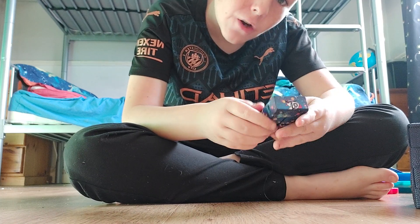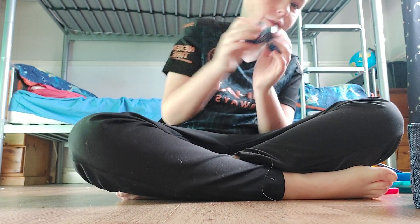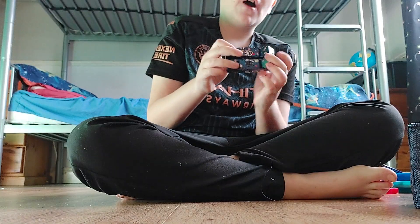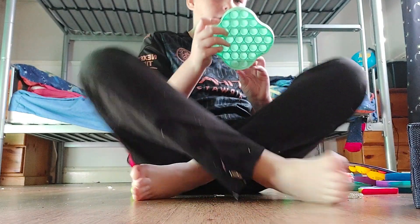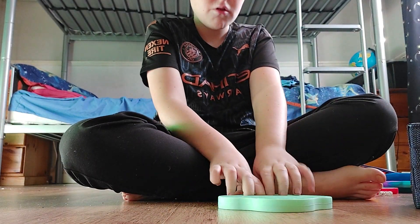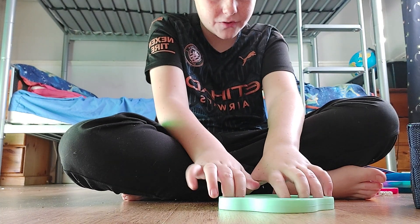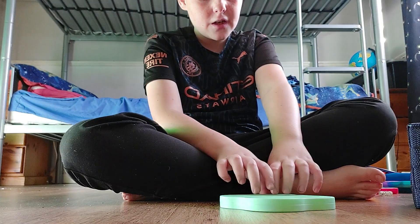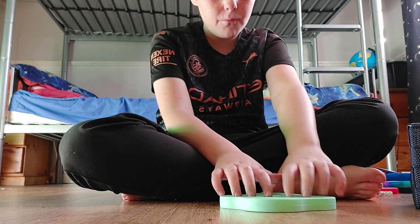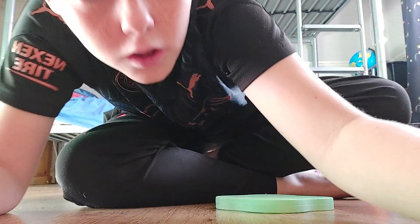Now we have an infinity cube — oh, so satisfying, I just love it. I'm gonna show the surprise in the next video, sadly, but stay tuned. I hope you guys have a great Halloween — stay away from fireworks, definitely. Make sure to have lots of fun and enjoy the parties. I hope you guys enjoyed this video and I will see you all later!